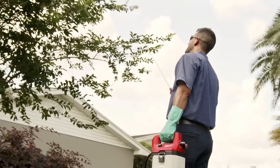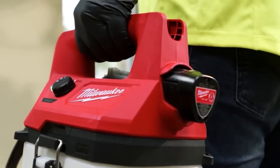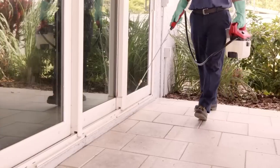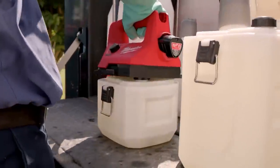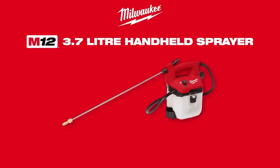The M12 Red Lithium CP2.0 battery ensures long-lasting performance, delivering up to 80 gallons of spraying per charge. With compatibility with different tank sizes and comfortable operation, this handheld sprayer is a versatile and convenient tool.